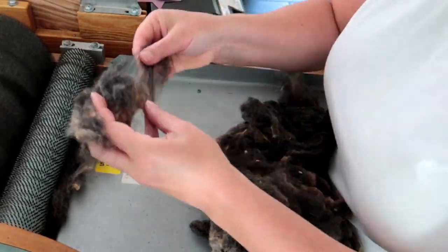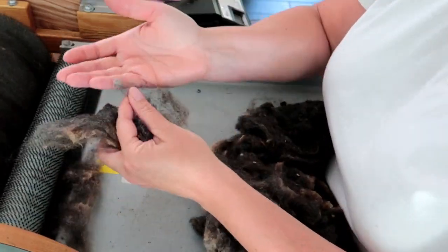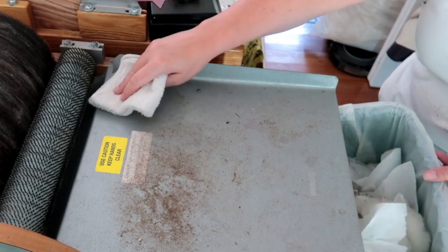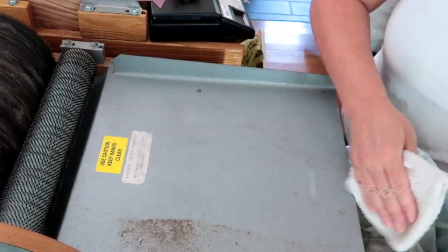I'm going to pick this fleece really well, picking out the vegetable matter and shorts as I go. You can actually see me pick a few out. Then I'm going to run it through the drum carder for the first time. This first pass is normal-looking, and it's why I often pick fleece outside.